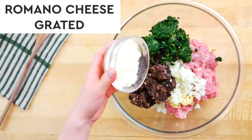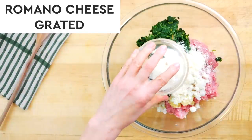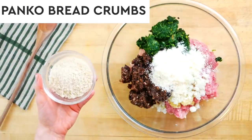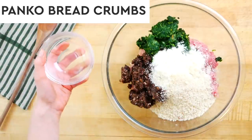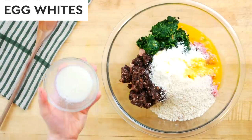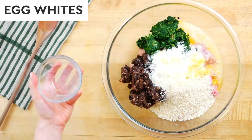Then I have half a cup of grated Romano cheese, which is a salty, nutty, delicious cheese — Parmesan would also work here. A half a cup of breadcrumbs; I'm using panko, but you could use Italian breadcrumbs or really any breadcrumb you have on hand. Then one egg and two egg whites. You could do two whole eggs or four egg whites — the whites add a little extra protein, while the whole egg adds a little extra fat and richness. Both create a delicious end product, so whichever one you prefer.